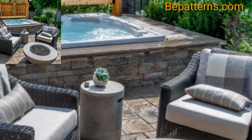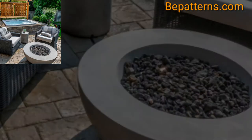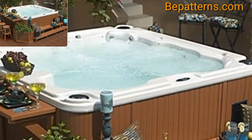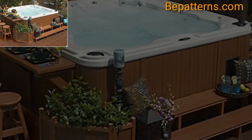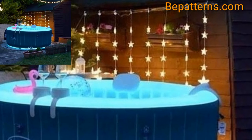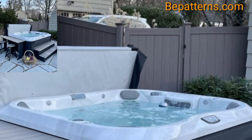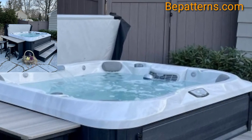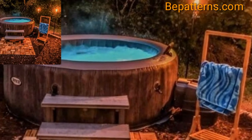Hot tub housing can turn your spa into your own private retreat for you to luxuriate in at your leisure. It's also a great way to make the most of your spa in all kinds of weather, by protecting you from the elements and the sun. Housing is an affordable way to add some privacy to your soaks.